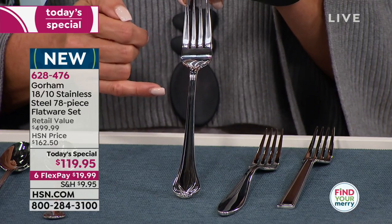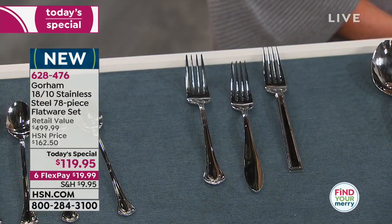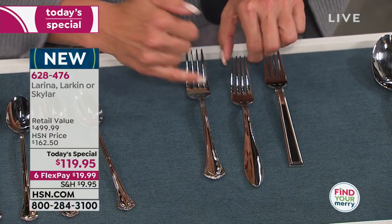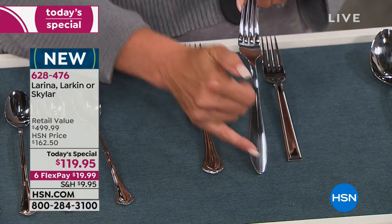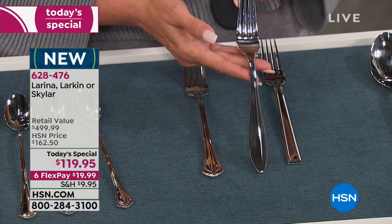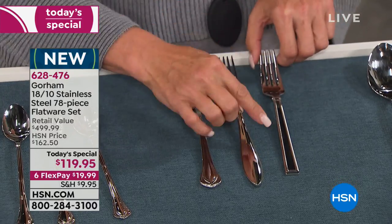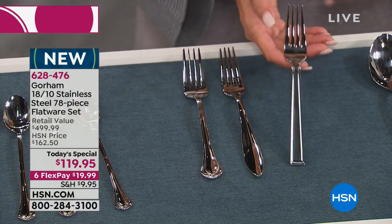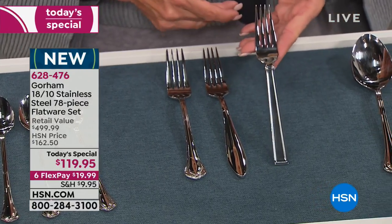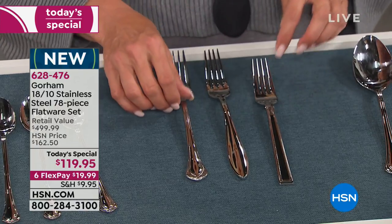The second option is called Larkin. Larkin has this beautiful smooth curve — like a gorgeous body to it. It's like jewelry for your table but it's going to last you for years and years. Then finally there's a slight edge to the third one, called Skylar. You have three different beautiful options for this set.